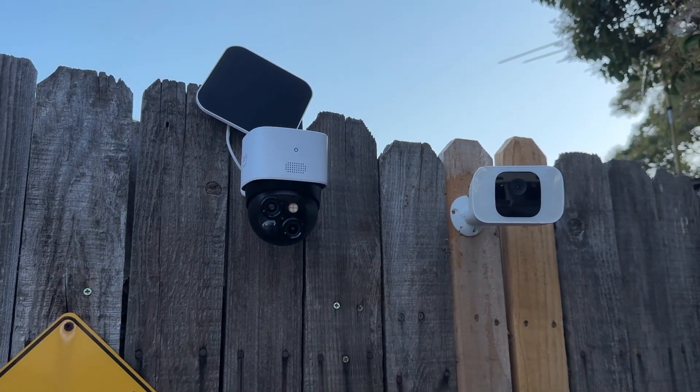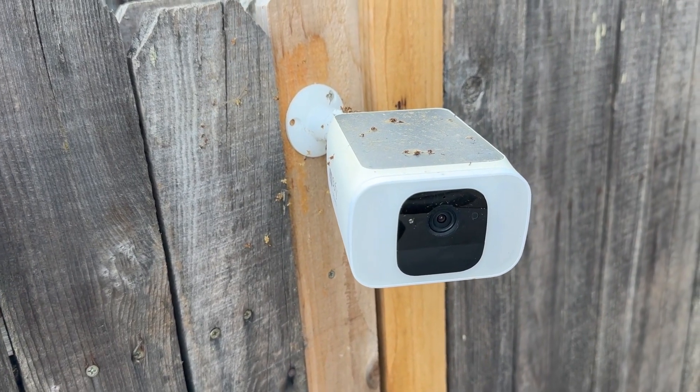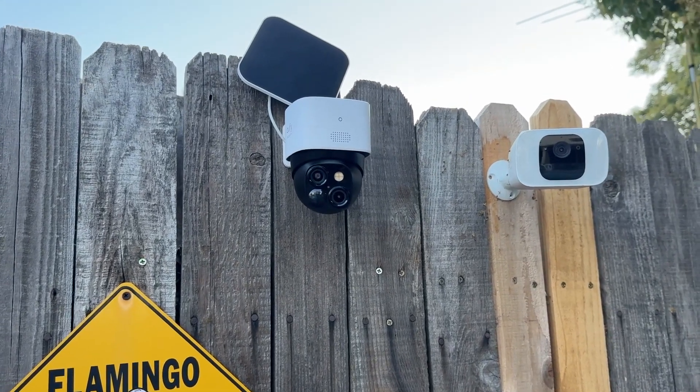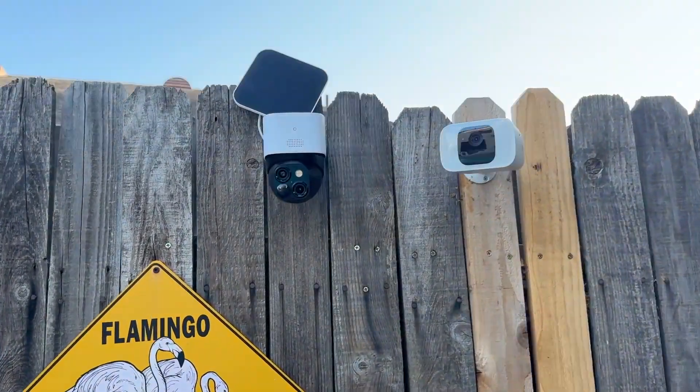That's pretty much how you use the product — very easy and simple. Now let me go set up the product outside and show you what it actually looks like in an outdoor setting. Here we have the product set up, and I also have my other eufy Security camera here for comparison. You can see this older one has a solar panel that has some dirt on it from outdoor use, which is totally normal. This newer one gives you the pan and tilt option to move left, right, up, and down, and also has AI tracking to follow you in frame.